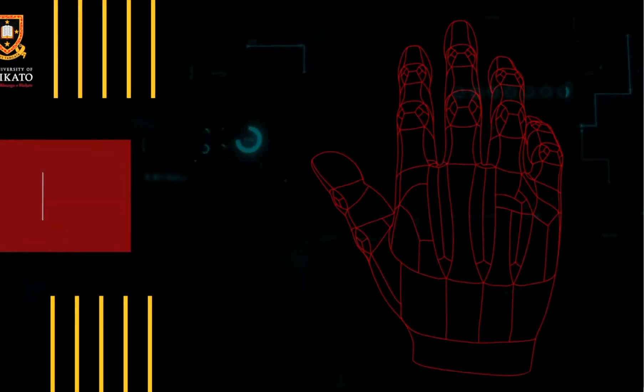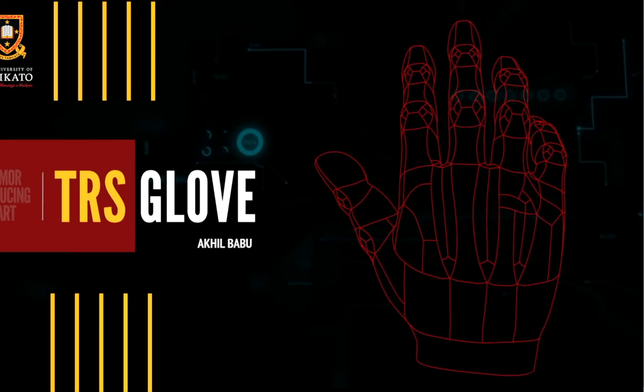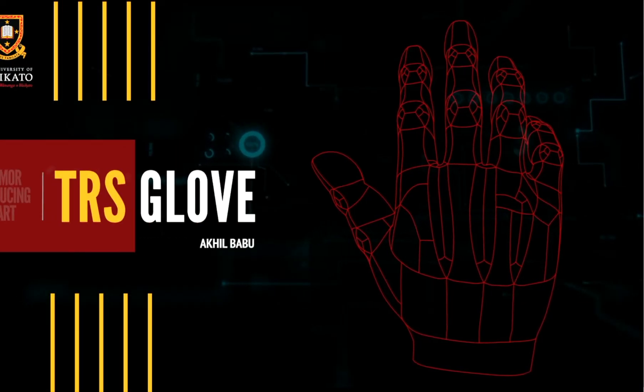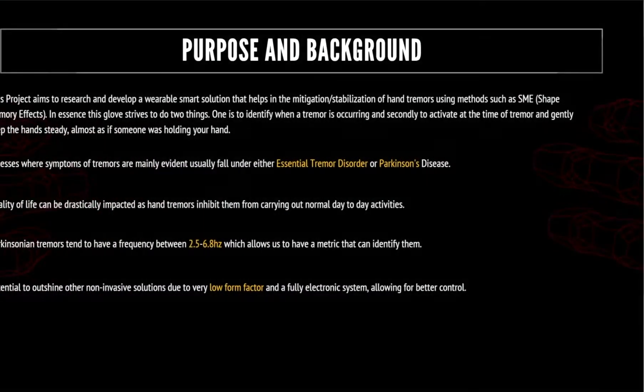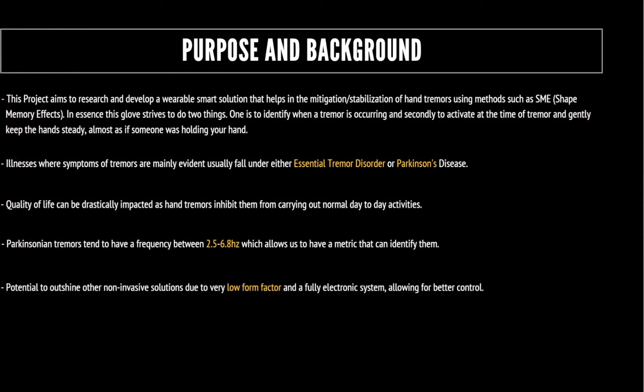Hi guys, my name is Akhil Babu and I'm going to talk to you about the tremor reducing smart glove, or as I like to call it, the TRS glove. As part of my honours project this year, I was tasked with developing a smart wearable glove that can mitigate or stabilize the hand in the case of tremors, especially tremors that come from diseases like Parkinson's or essential tremors.